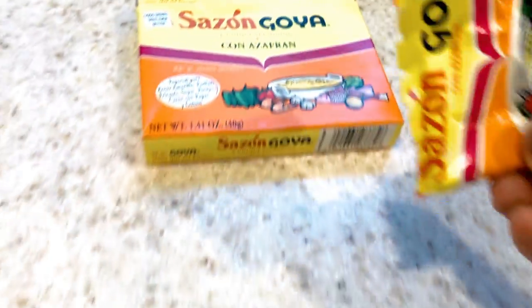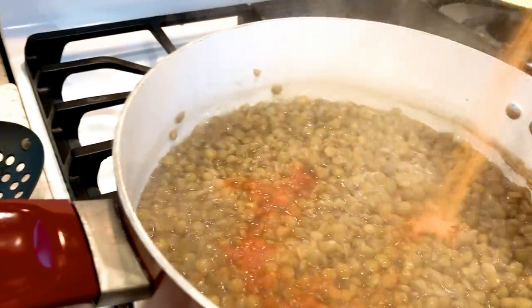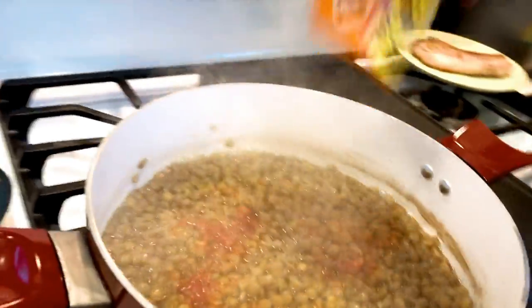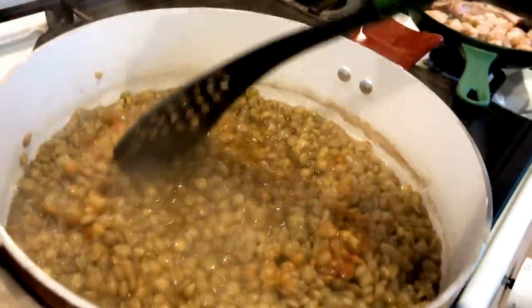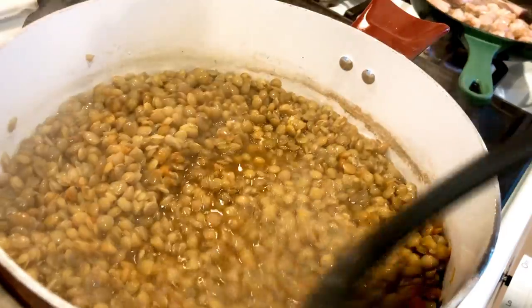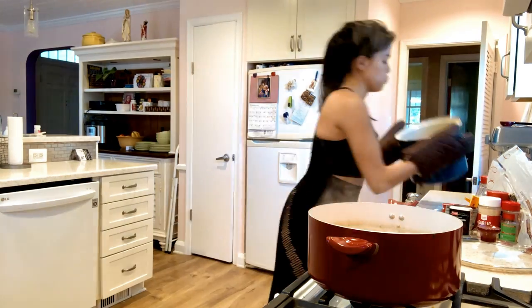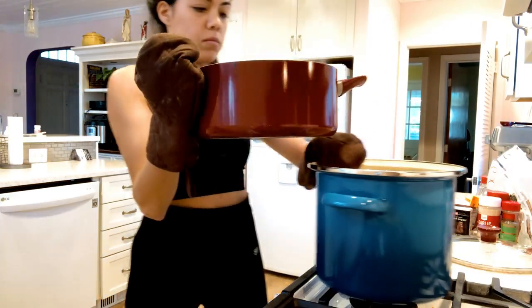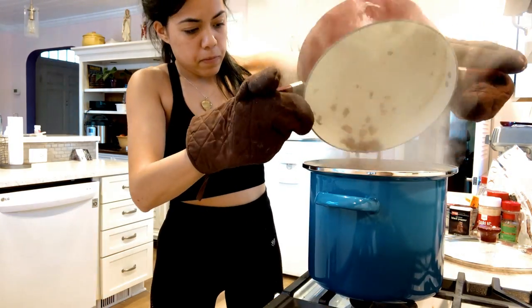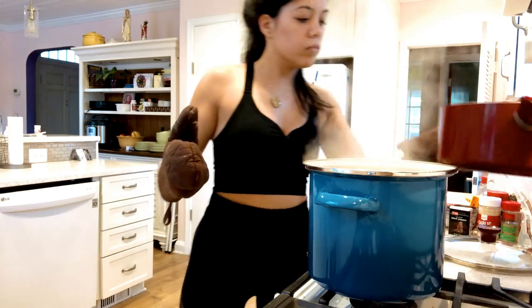Now you're going to need seasoning — I'm using this Goya seasoning — and I'm going to pour it into the lentils and just stir it up. At this point I'm just checking to see if the lentils are soft enough and they're mostly there. Now I'm going to transfer them into a bigger pot, which will be the soup pot, and they're going to get softer as the broth cooks too.